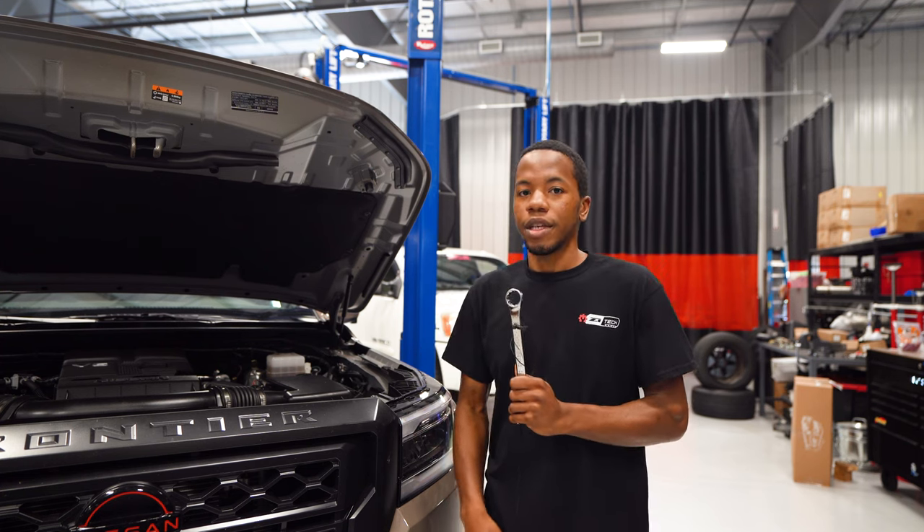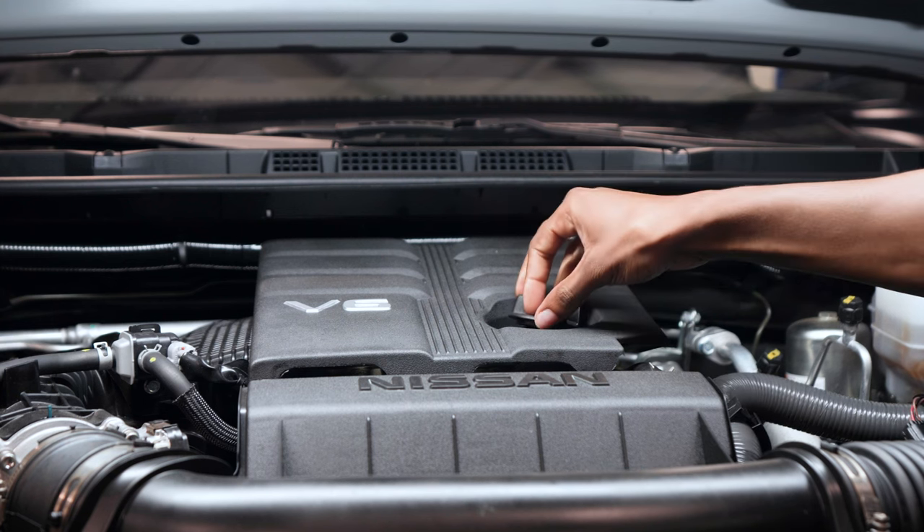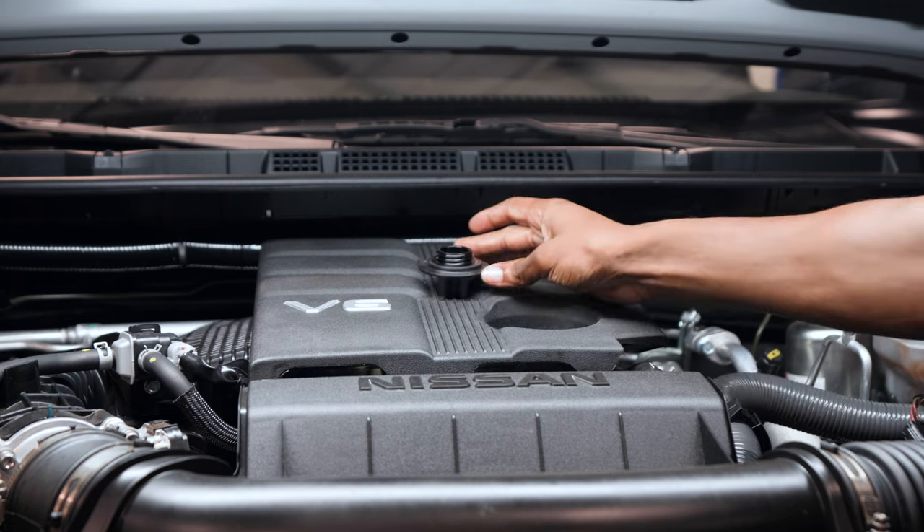For the first step of this oil change, what I like to do before I do anything is go ahead and loosen the oil cap, take the oil cap off and set it to the side somewhere where it won't fall or collect any dirt or anything like that.